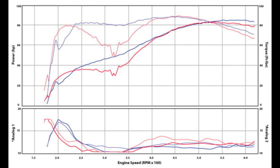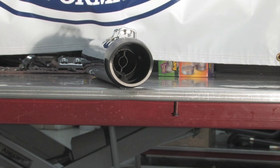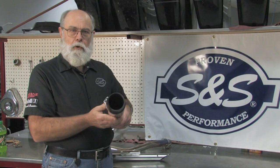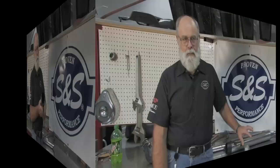So what's causing the dead spot in the mid-range? There's nothing in the pipe. You'd think that with nothing to restrict the flow, this pipe would outperform any muffler. But if you look in this muffler, there's most certainly something in there — baffles. In addition to reducing noise, baffles also reduce harmonic reversion in the exhaust system. Reversion is what causes that dead spot in the mid-RPM range. So what is harmonic reversion? It can be pretty hard to explain, and since you can't see what's going on in your exhaust pipe, it's really hard to demonstrate. So I'm going to revert to my childhood and use this slinky toy to illustrate.